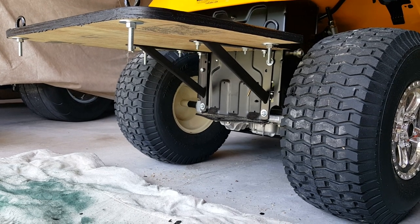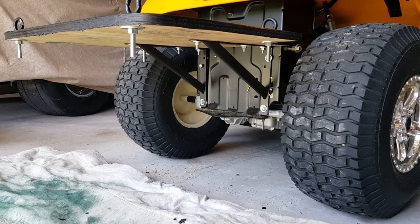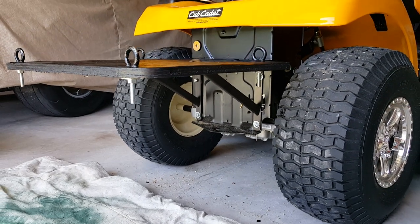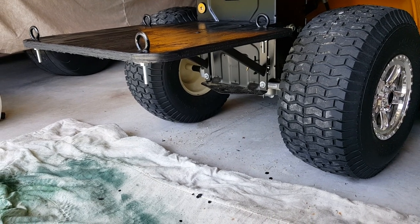Plus the tank. The tank and broadcast sprayer — that was like 170 bucks at Northern Tool and Equipment. But that's my weekend project that I did.